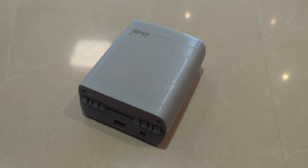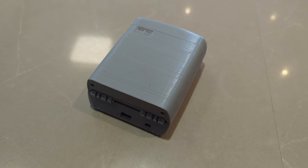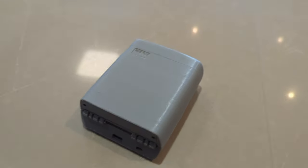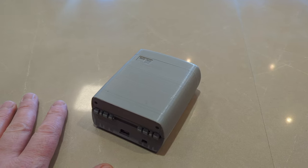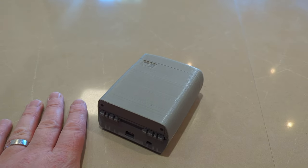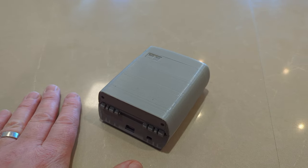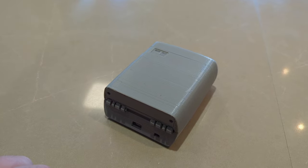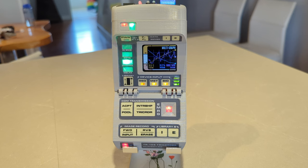Hey, welcome back. This is a PI Corder TR 109 update — it's been a little while since my last video, so I thought I would show you what's been going on with this thing. There are quite a few upgrades, new additions, and some software changes, so let's get into those and take a look.